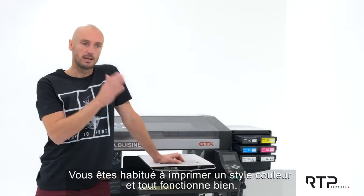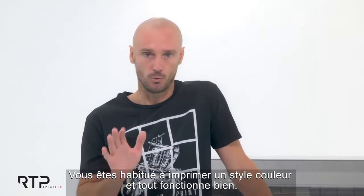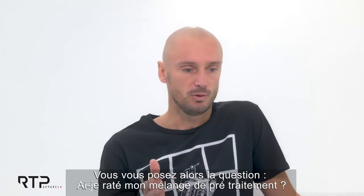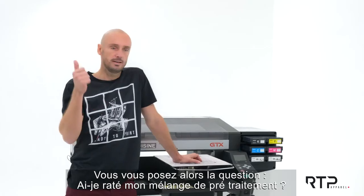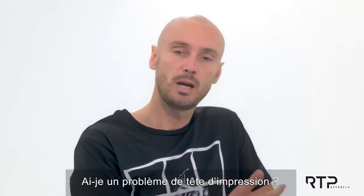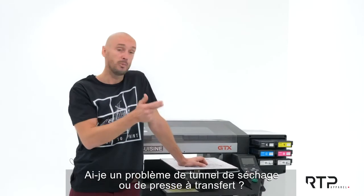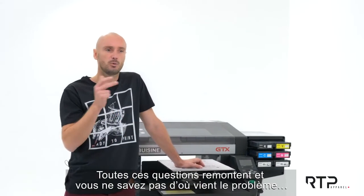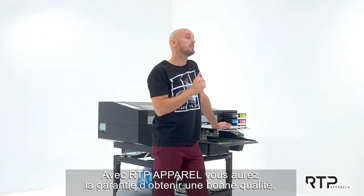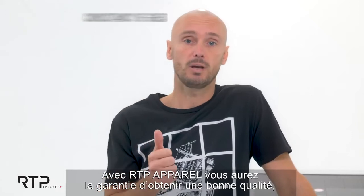Imagine you are a printer printing every day with that style and color, and everything is working well — and suddenly something comes out totally different. You start thinking: did I mess with my mixing ratio? Is there any issue with my print head, my curing system, my tunnel, or my heat press? All these questions arise and you don't know exactly what is going wrong.